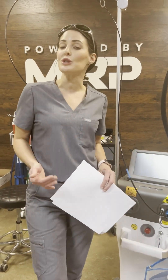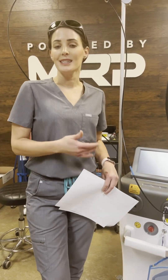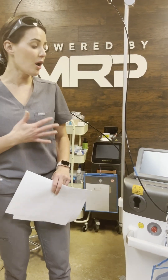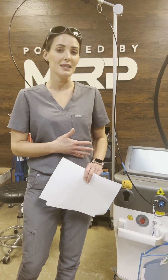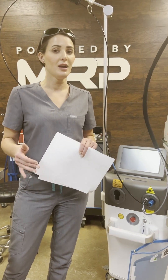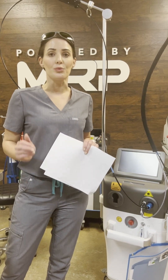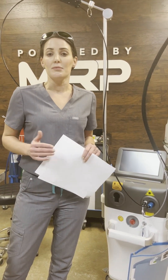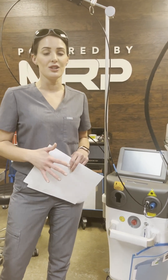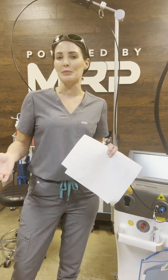At the end, the client was super happy and did wonderful with no discomfort. You got to see how the handpiece works for the 1064/755 in hair removal, and you also got to see the fractional handpiece for brightening, tightening, toning, resurfacing, and even for melasma. This device does a lot — it also has great information on treatment settings, outcomes, post-care, and pre-care. All of this is included with this device. If you have any questions, let us know. I'm Chesney and I hope you enjoyed this.